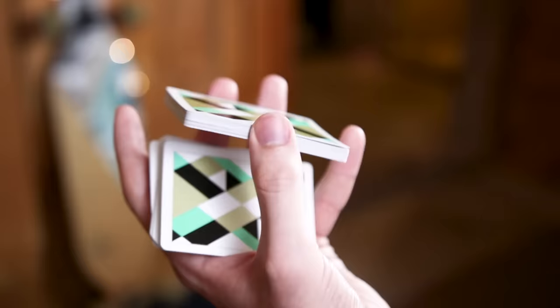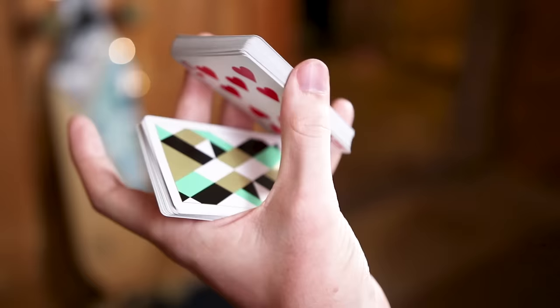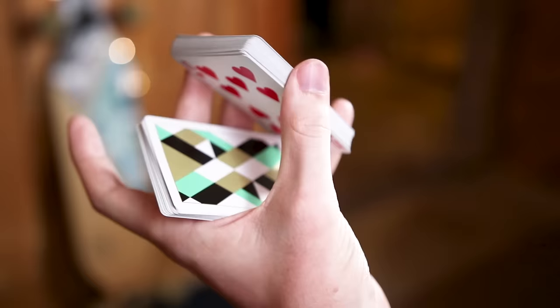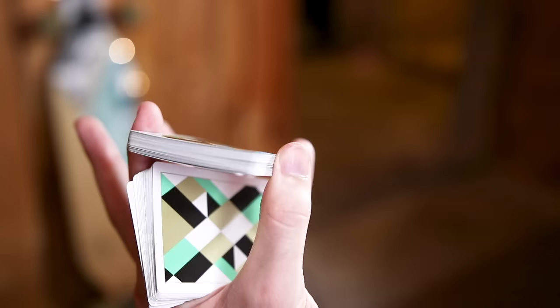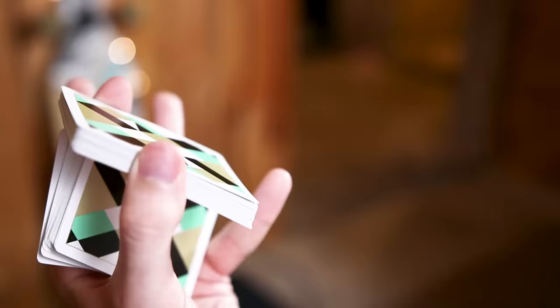After this initial point of the flourish, you are going to be transferring your grip from your middle and ring finger to your middle and first finger. After you let that packet fall and have your first finger around, you're going to transfer this top packet to being held up no longer by your ring and middle finger, but solely by your thumb and your first finger. Your thumb and first fingers are solely responsible for holding this top deck while your pinky is responsible for keeping up the lower half.